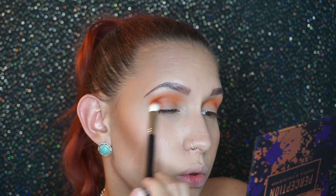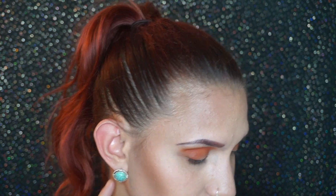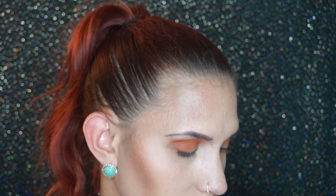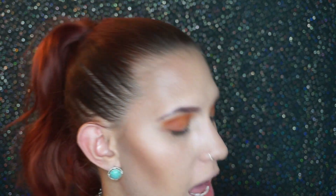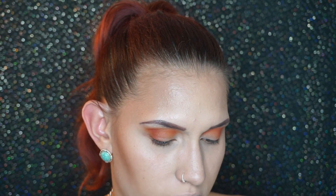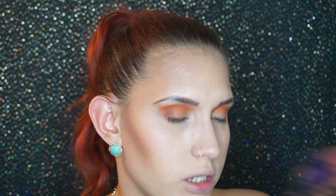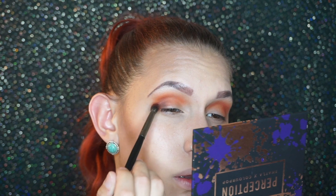After that, this color called Revenge — it's like a deeper brownish color. I'm going to use that to apply it inside my crease and also on the outer part of my eye, just to give a little bit of definition and warmth. I don't know exactly what look I'm going for but I'm feeling like I'm going into a warm, warm side. That is very pretty — look at that, that is gorgeous.